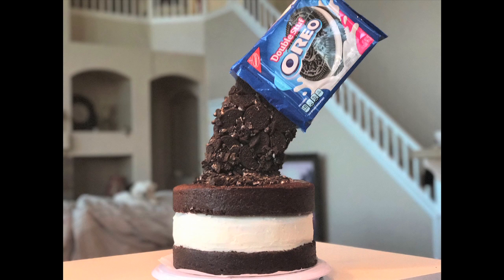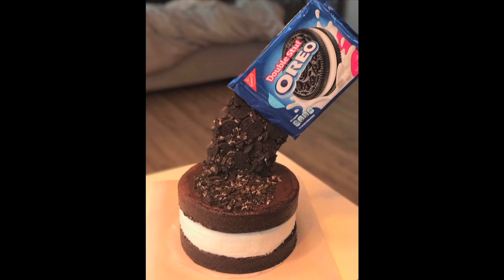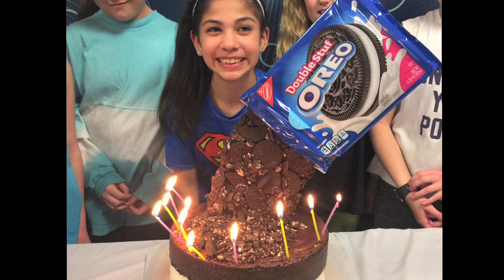Hi everybody, we want to show you how to make this amazing double stuffed Oreo explosion cake. One of my daughter's best friends wanted something in an Oreo cake form for her birthday and said this was one of the best gifts she's ever had.